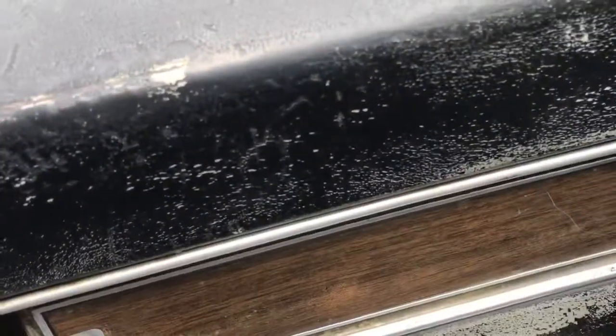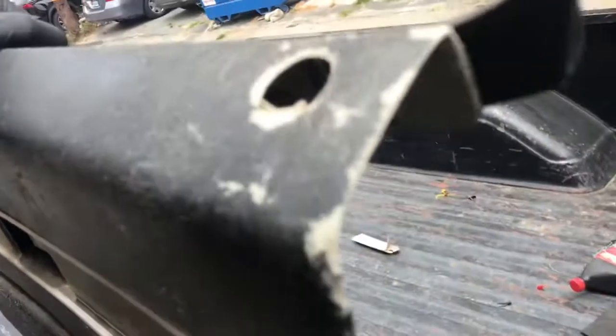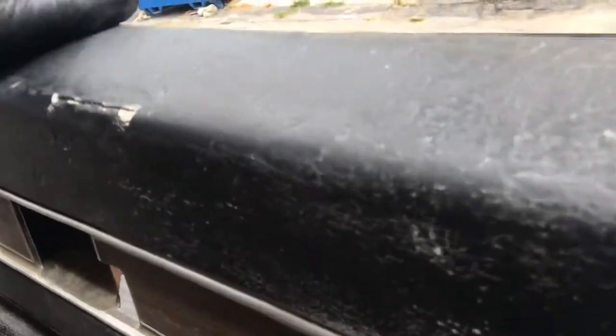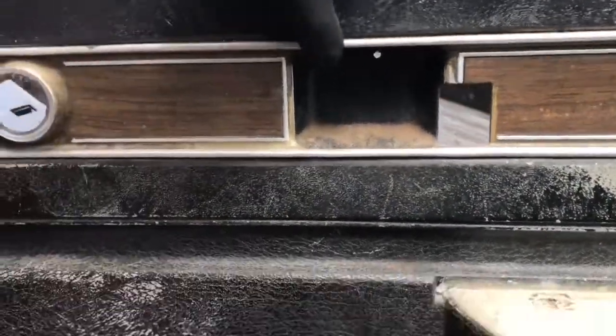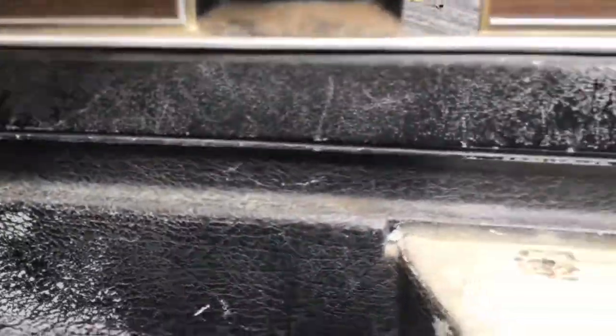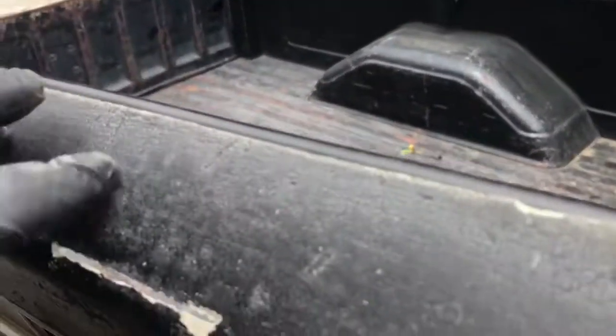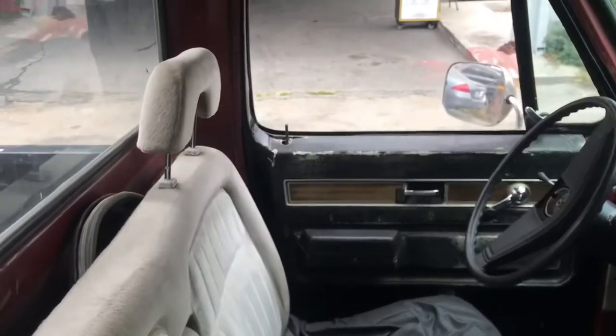Someone just put a hole through them up top. I don't know if you really wanted to keep it original - you could epoxy that from behind, sand it, and paint the whole thing, which I would like to do as a fun little project. This side is the good side. The driver's side has a hole right there.